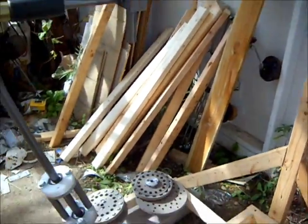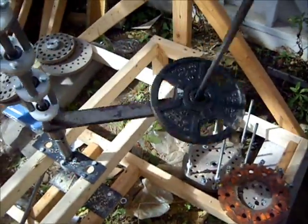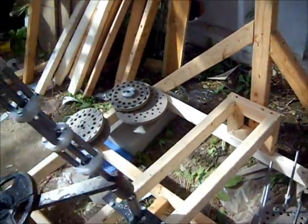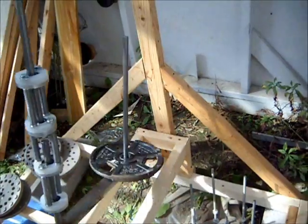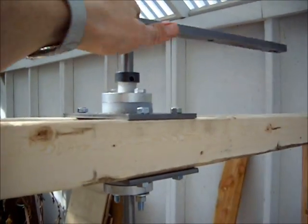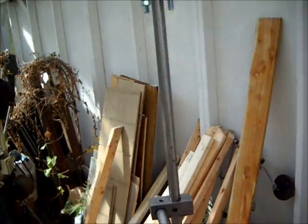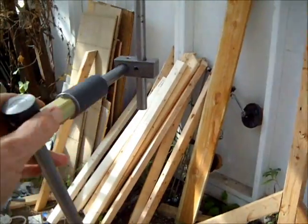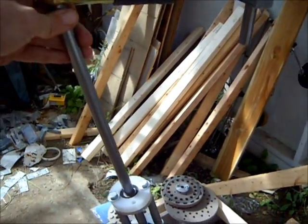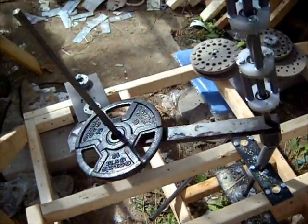From the impression I get from just having ten pounds on it, I think it's going to work really well. To get it to spin requires very little input energy. And as this arm here points the upper shaft, the tilt plate with all the weight on it will follow.